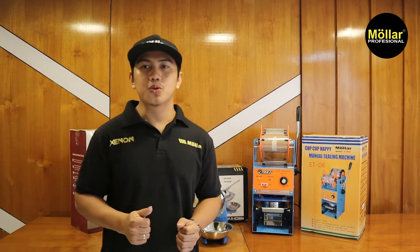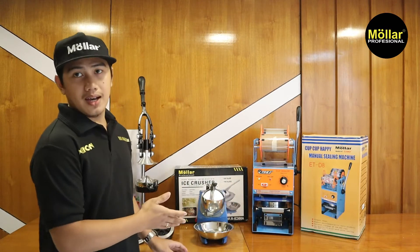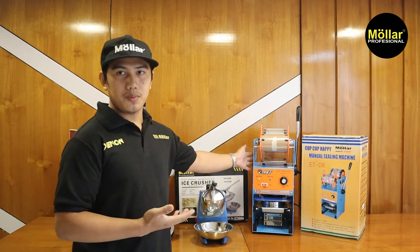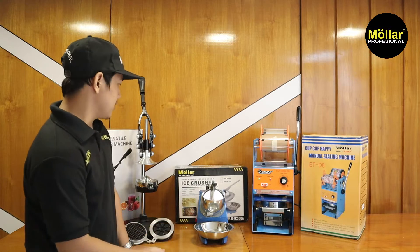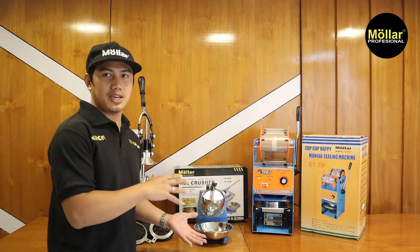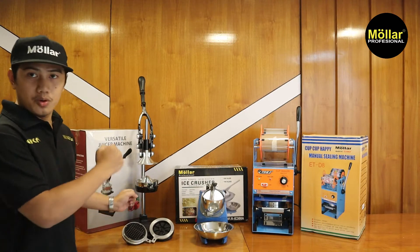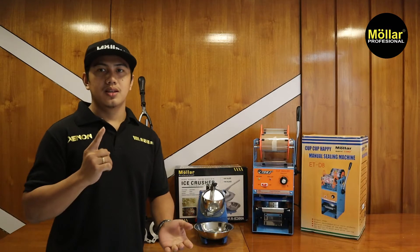Kali ini saya akan coba untuk review barangnya satu-satu, dan mungkin kita akan coba untuk kolaborasikan ketiga barang ini. Alat-alat ini sangat umum digunakan untuk para usahawan yang usaha minuman-minuman. Cup sealer untuk wadah dari esnya atau jusnya, ice crusher untuk membuat es batu menjadi lebih lembut, dan hand juicer biasanya untuk memeras jeruk dan lain-lain. Di sini juga ada aksesoris tambahannya.